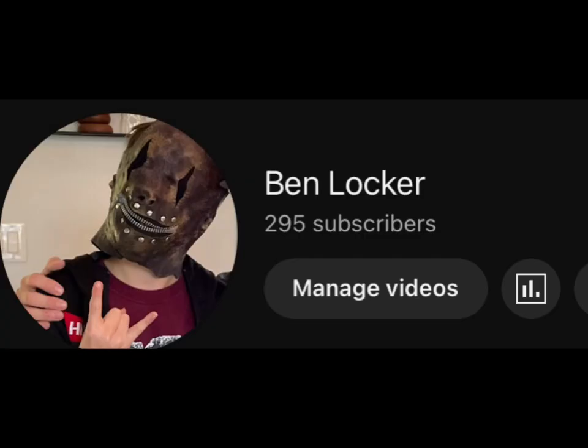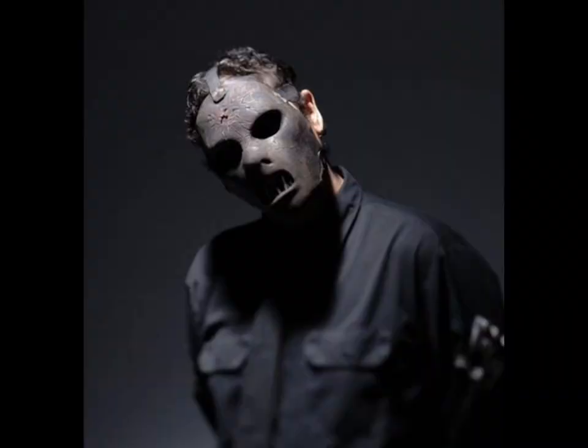Hi there. Happy Thanksgiving, I guess. We are also almost at 300 subs — I can't believe it. Today we will be rating Paul Gray's masks. Let's get into it.